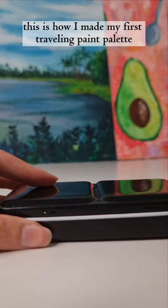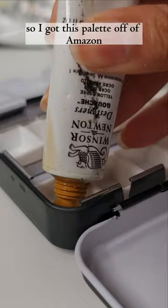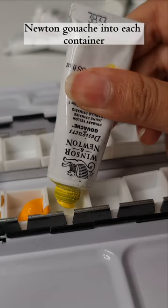This is how I made my first travelling paint palette. Normally I would use watercolour which is already in a tin, but I really prefer the vibrancy of gouache, so I got this palette off of Amazon and squeezed out my tubes of Winsor & Newton gouache into each container.